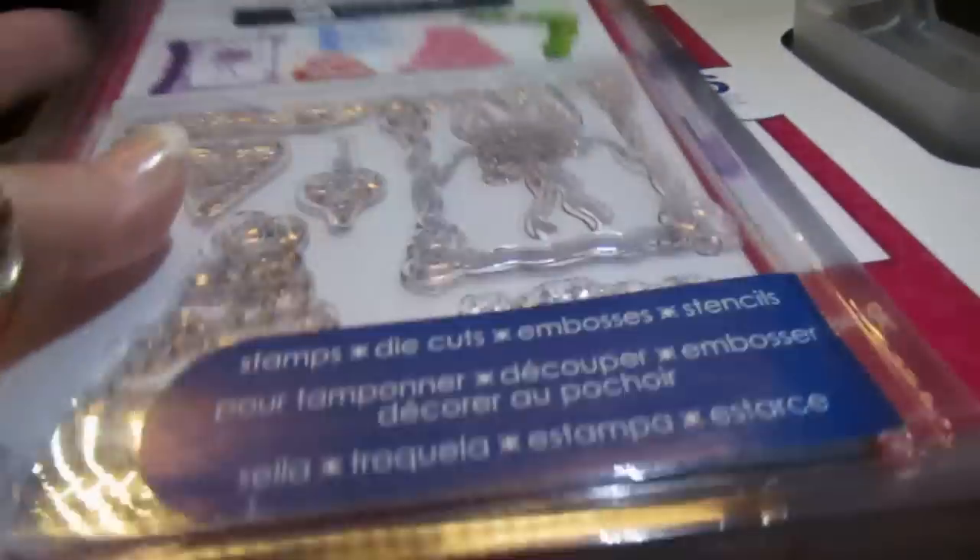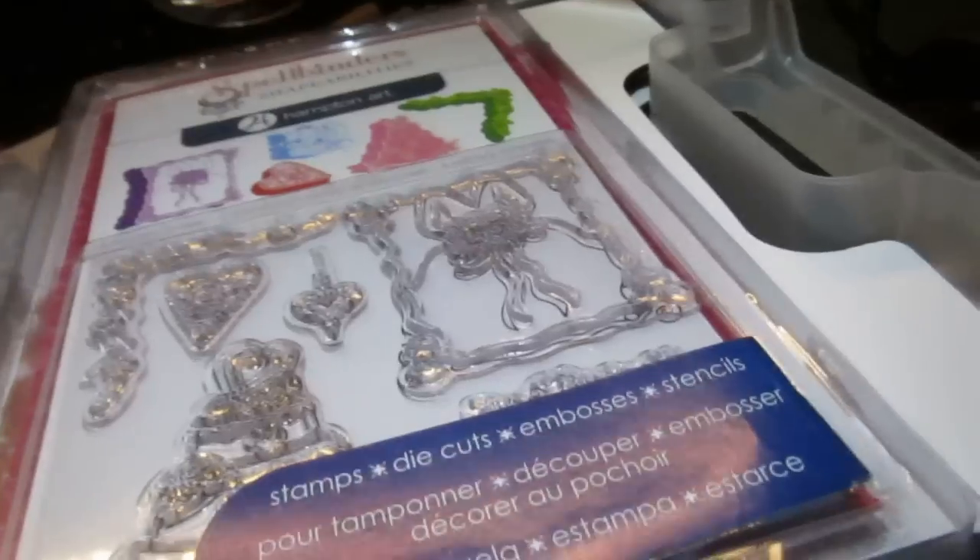Since I only have one system with stamps right now, this case has plenty of room. I could probably fit another three-pack in here easily. You just close it back up and make sure everything is tucked in.